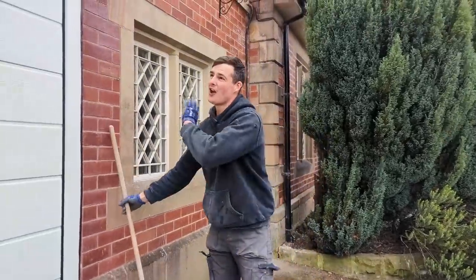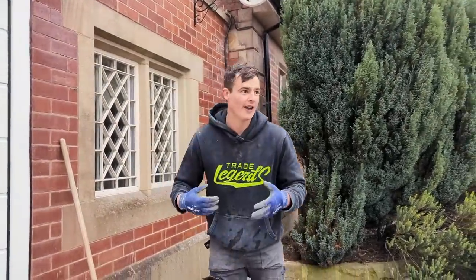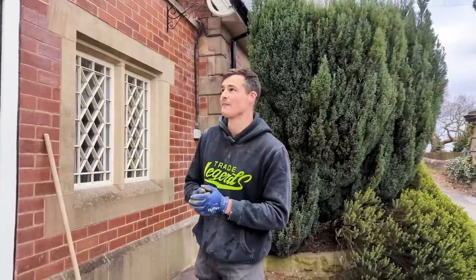Right, there we go — we have finished pointing, polishing the bricks, and we've had a right good tidy up. I always like to try and leave a job cleaner than I found it. It's good for us and the client really likes it, and you're just more likely to get more trade and business from it.